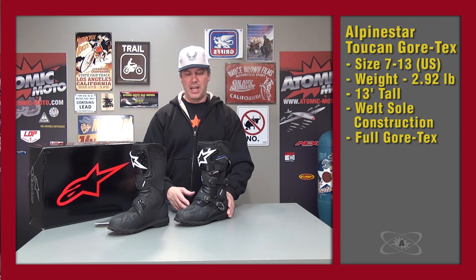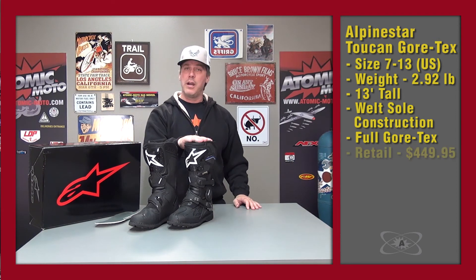The Toucan is made in Alpinestars' European production facility. They have two facilities — one based in Thailand and one that is a hybrid in Europe, with a combination of Italian sourcing and some prep in Eastern Europe manufacturing, specifically Croatia in the case of the Toucan. That is the better of Alpinestars' two production facilities. It retails currently, as of this video, for $449.95, putting it near the upper end of the category — pretty close to the top.